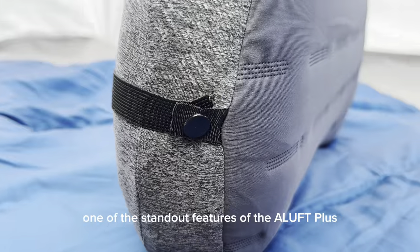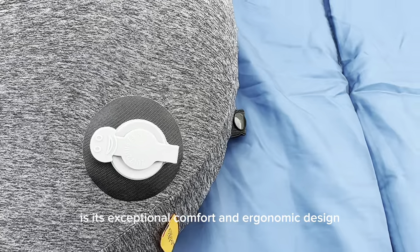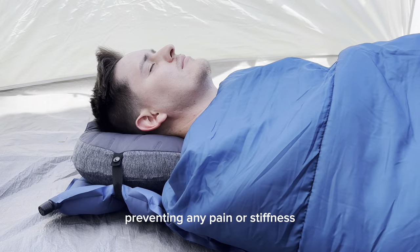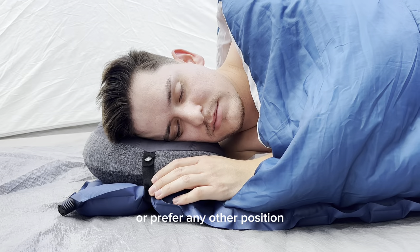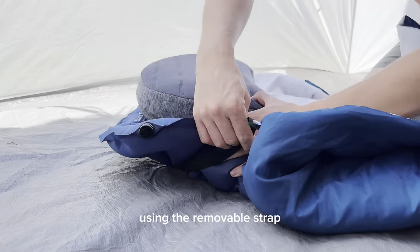One of the standout features of the Aloft Plus is its exceptional comfort and ergonomic design. The pillow's shape provides optimal neck support, preventing any pain or stiffness. Whether you're a back sleeper, side sleeper, or prefer any other position, this pillow has got your back — quite literally.